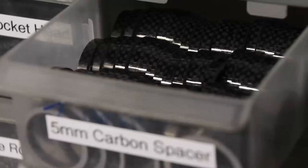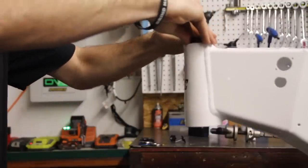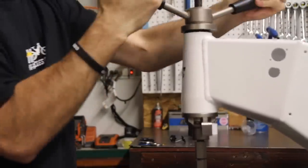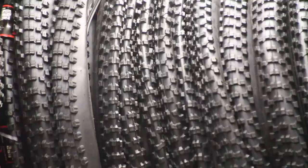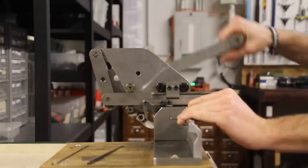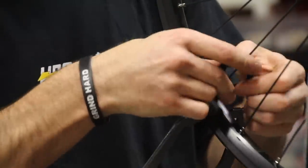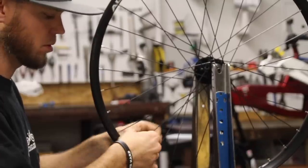After that, we're going to properly install the headset. After headset installation, if it has not been done already, we will manually build each wheel. By cutting the spokes to the exact drive and non-drive side length, we are able to keep the wheel properly dished and centered in the frame. We use custom-built 3D drilled rims that match the spoke pattern and diameter of our motors to maximize wheel strength and mitigate broken spokes.